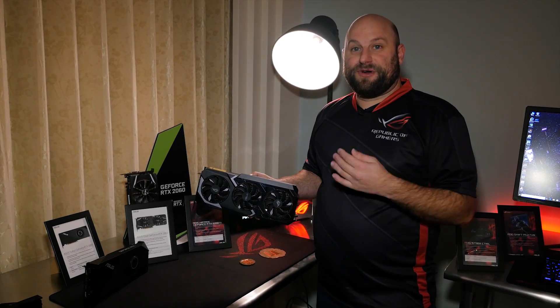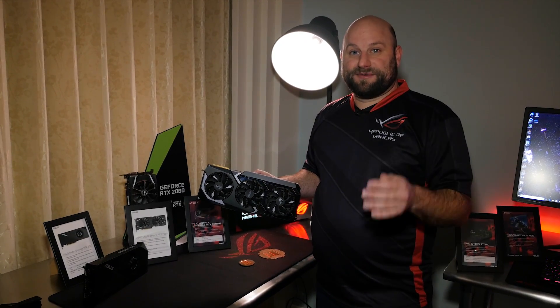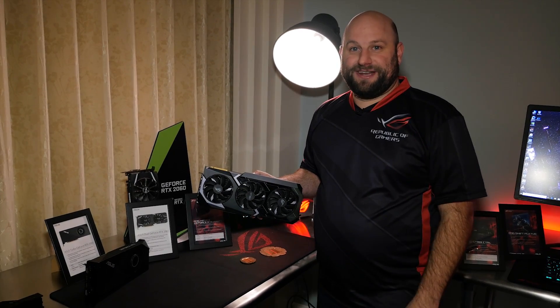So that is the ROG Matrix 2080 Ti. Please follow and subscribe to stay up to date on all the latest announcements from CES 2019.